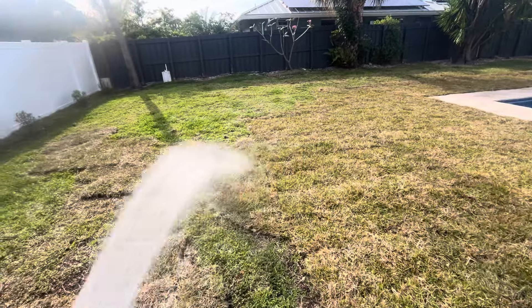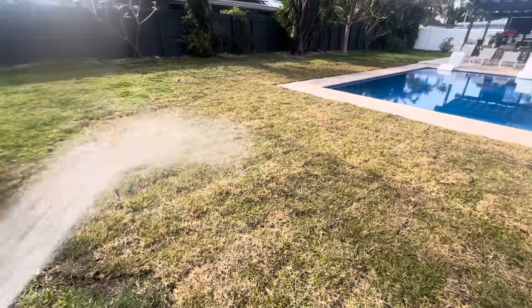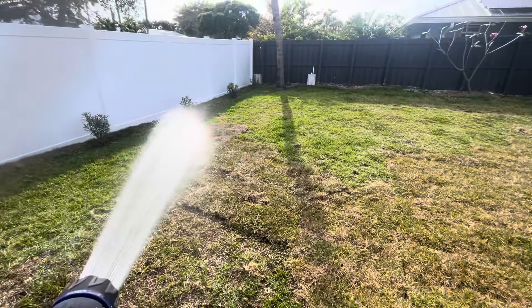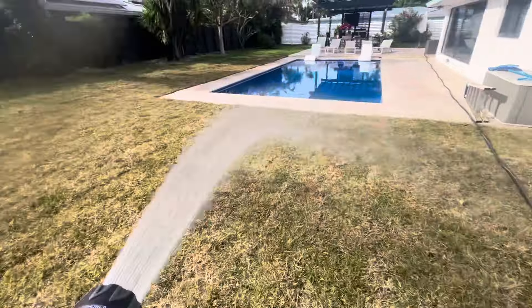Here we go — the next day of watering. Here's a bit of the progress: there's a lot more green than yesterday. We're anticipating about a 70% chance of rain tomorrow, so that's going to help. Can't wait to see what this looks like in about a week.